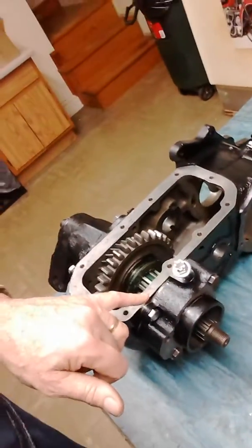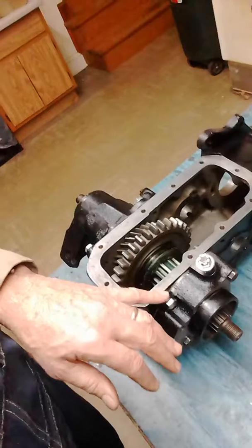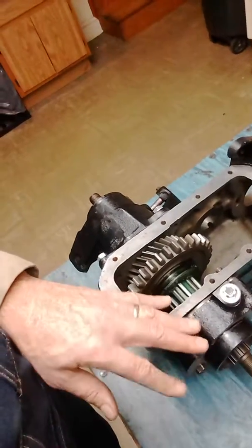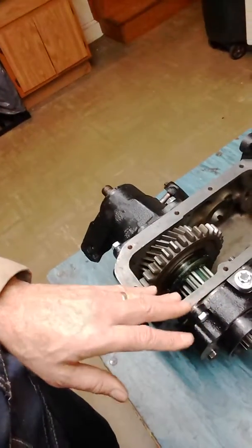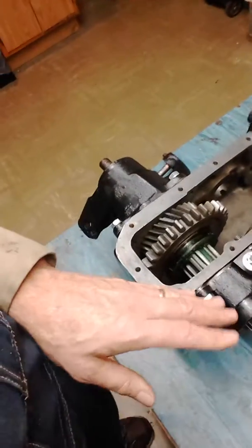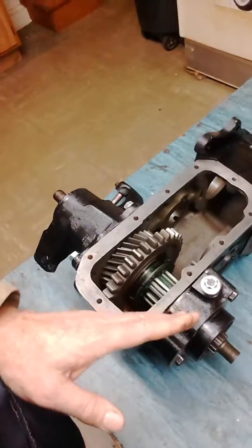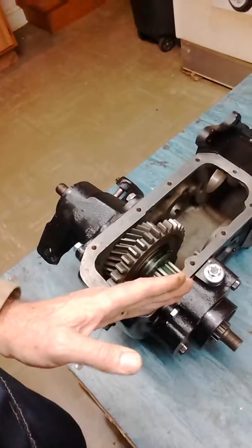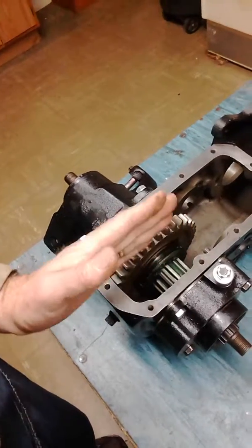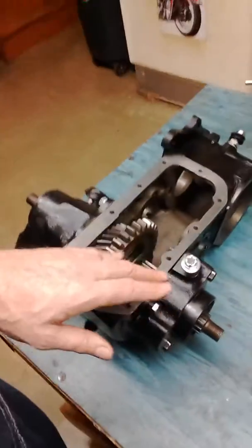Another fellow over on the CJ2A forum that I've been corresponding with is building his case also, and he ended up using 104 thousandths. I'm not sure if it's the current crop of Timken brand bearings — nothing wrong with them — but we just seem to need a little more clearance than the guide suggests. I'd caution anybody assembling these to start with more shims, over a hundred thousandths. If you have too few, you press the bearing race in too far and you don't have any end play, so you want the race out and slowly tighten up on it.